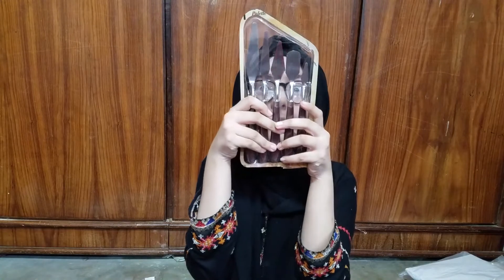So guys, there were 5 items. One item I had opened earlier because it came about 10 days before. So I am going to show you — this is the palette knife, this is 300 rupees and it is stainless steel. Let me show you individually.